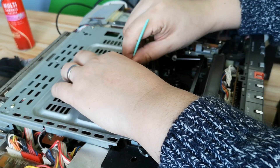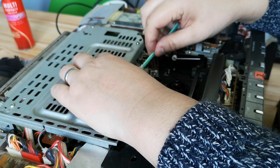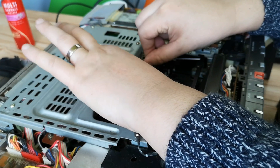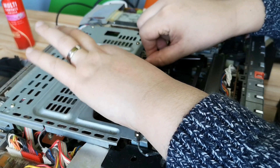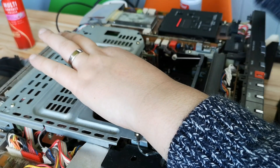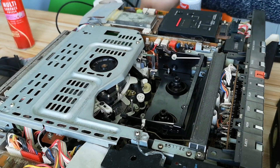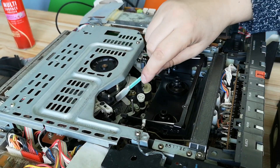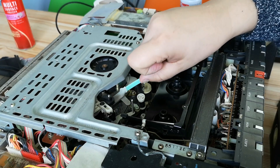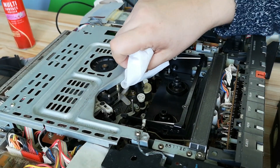I'm just going to give this whole drum and these two video heads a clean, taking care not to break the head itself as that really would not be good. I always tend to use flat lint-free things for this sort of job. This particular tool, which is actually for cleaning camera lenses, is really good for the job because it's flat and doesn't have any lint or surface debris that could come off.